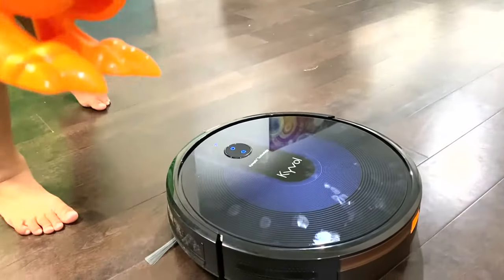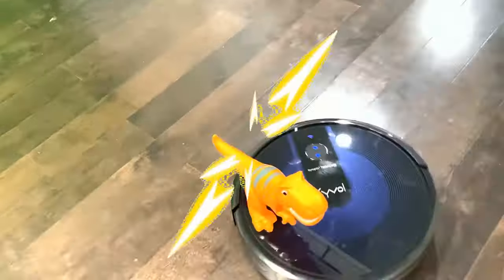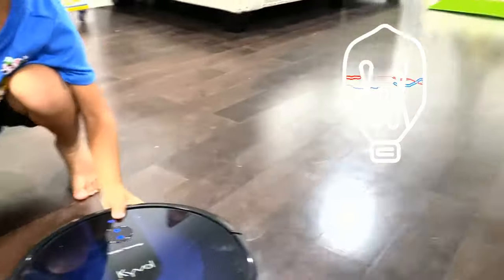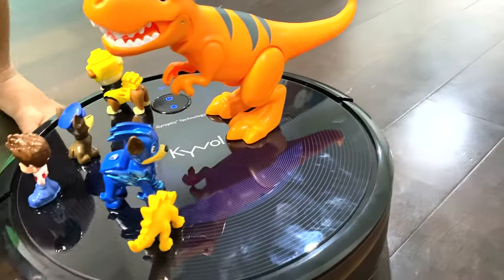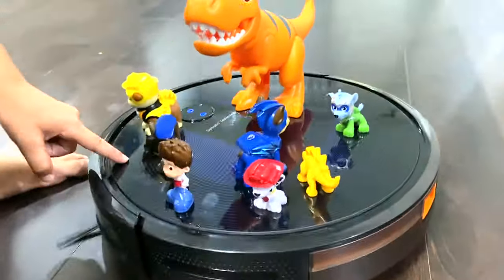We have a dinosaur on the vacuum — let's give them a ride. Dinosaur is going for a ride. Let's pick some more toys on the way, Zane. Come here Chase, let's roll up Chase. Uh oh, Dino fell down.